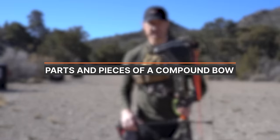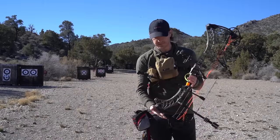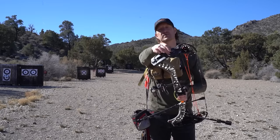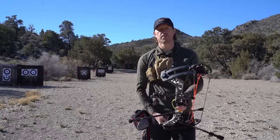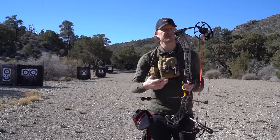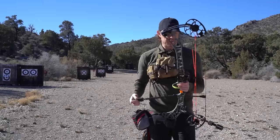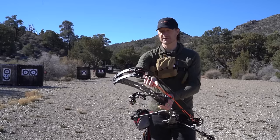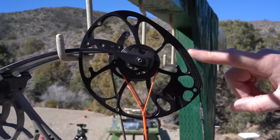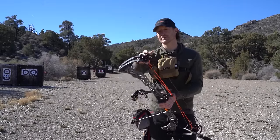First and foremost, we're going to jump into the parts and pieces of a compound bow. These are your limbs — you have the top limbs and your bottom limbs. You'll hear people talk about a split limb versus a full limb; this is a split limb bow because you have two limbs at the top and two at the bottom. Your riser is the long aluminum or carbon portion of the bow in the middle where the handle is. You've got your string, your cables, and your cams — a top cam and a bottom cam. This is a two-cam bow; most bows at this point are dual cam.